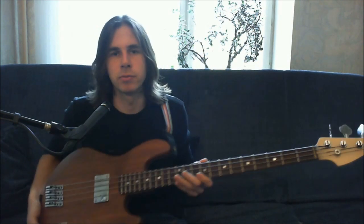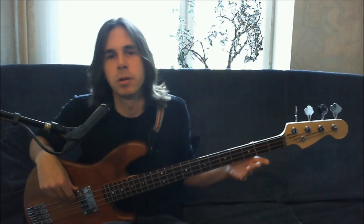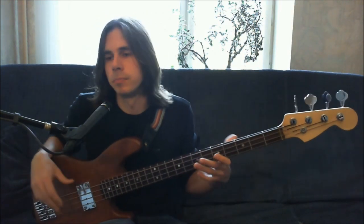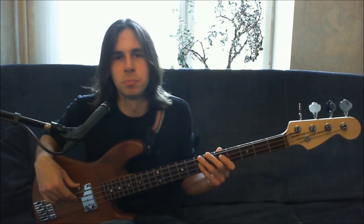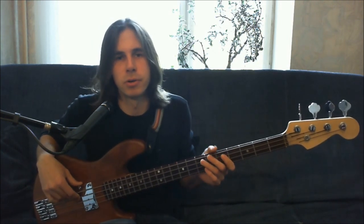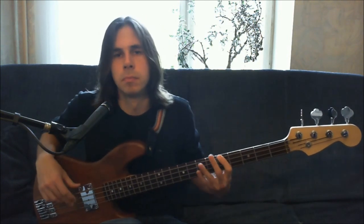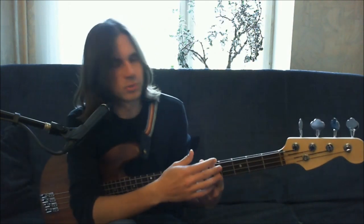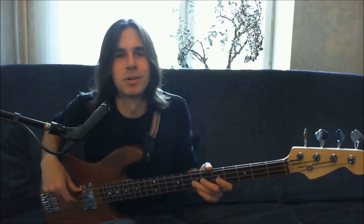Now I have this bass guitar connected to my sound card and you'll be able to hear how it sounds. It's possible to play this bass guitar in stereo, but it sounds a little weird when you hear these two strings in one channel and these two strings in another channel. So I usually don't do this.